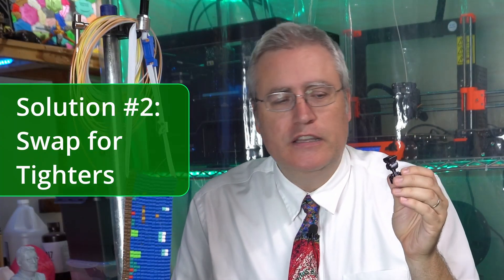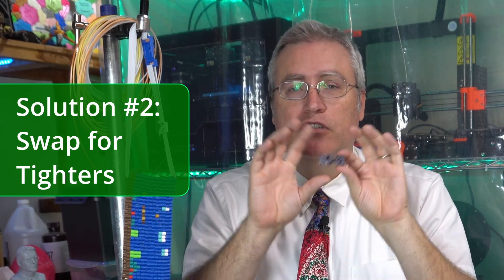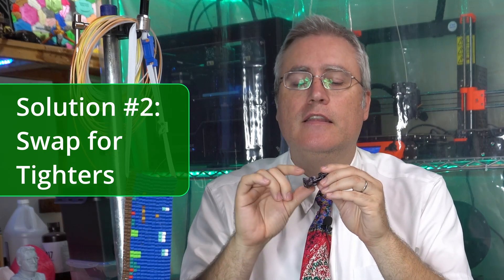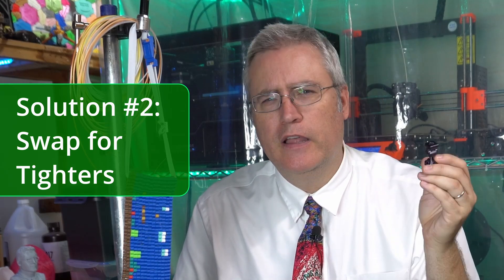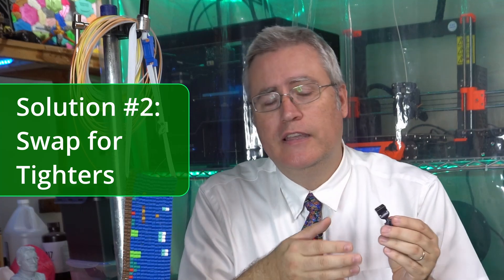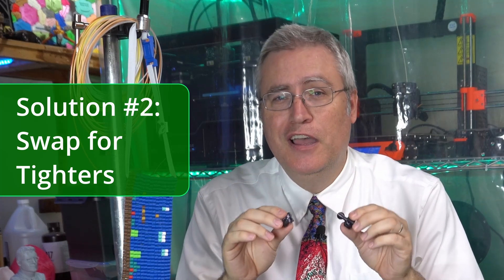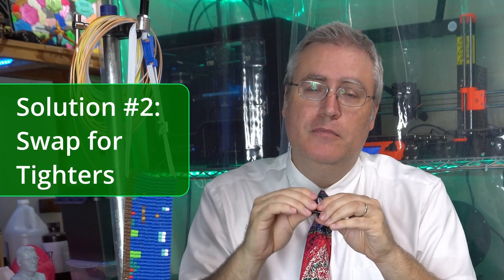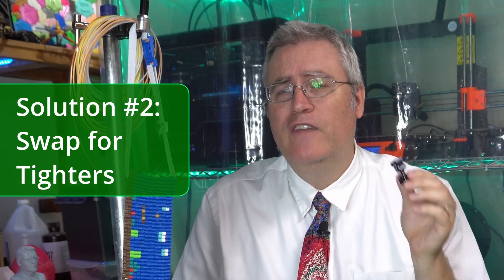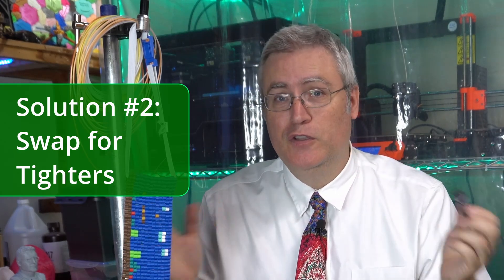The next solution is to use the tighter ball joints after the original ones have loosened up. Print out tighter versions of the balls and joints you're having trouble with — you can tell which ones are tighter because they've got little nubs on the edges, kind of like braille dots. So when your joints start to get loose, print the tighter ones and replace them. But don't replace tight with tight — take one of the loose ones and one of the tight ones, put them together, and you essentially double the ball joints and hinges available to you.